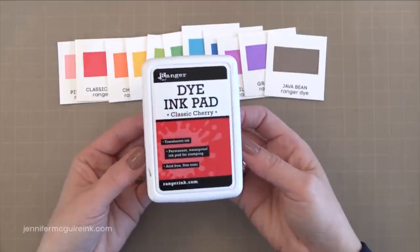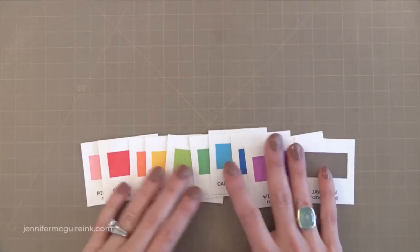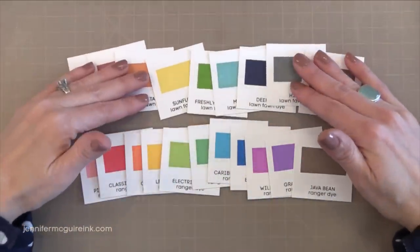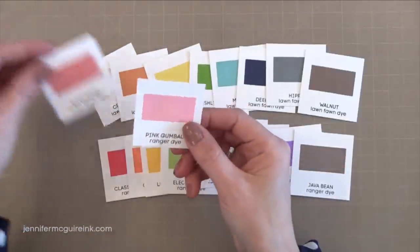For some reason I've never really found many dye inks that offer great basic primary colors, but this collection does. Now that we've talked about the two different collections of inks, when we put them together is where the real magic happens because thankfully there really isn't much overlap in color between them.